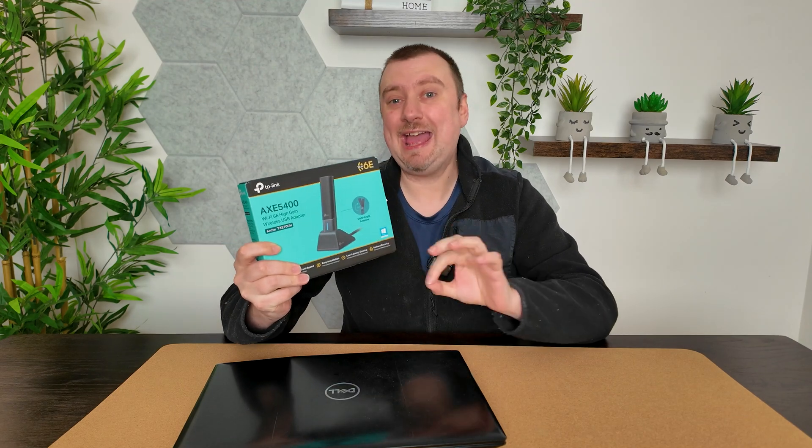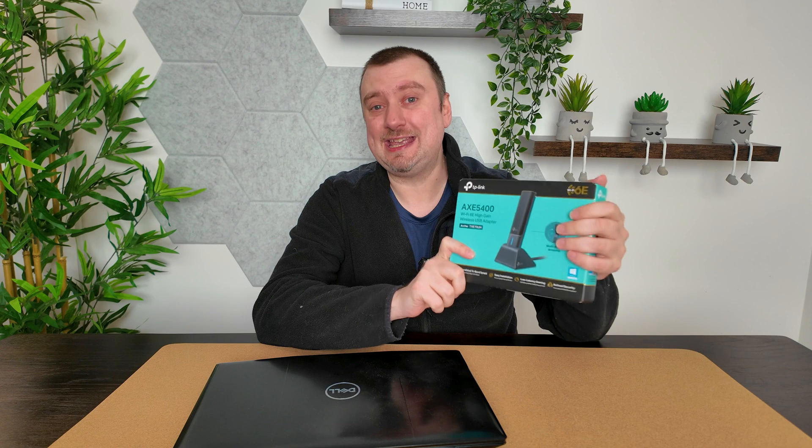Hey folks, this is the TP-Link AXE 5400 Wi-Fi adapter. The great thing about this model — which I purchased, so the video has not been sponsored — is that it supports Wi-Fi 6E.